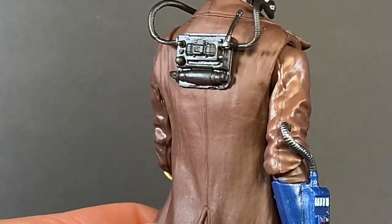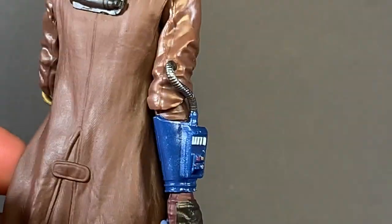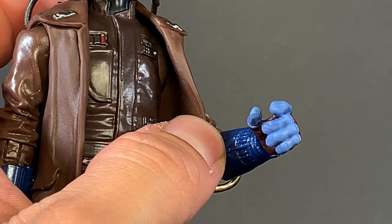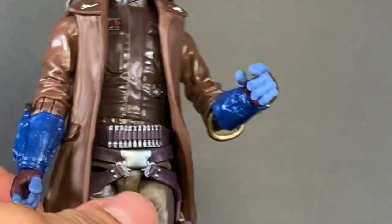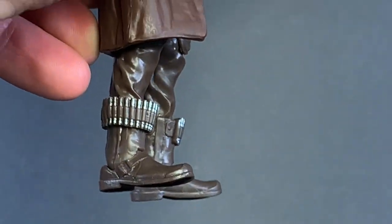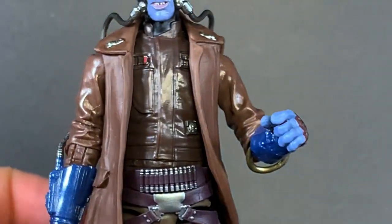He comes with the breathing apparatus on his back, which is really cool, and of course his gauntlets and the wires. The bandolier looks great, and it's even painted underneath there — pretty cool. No paint on the pants, but that's alright. He does have holsters so he can hold his blasters, though everyone's going to have him posed with the blasters drawn. He has little bandoliers on his boots too — nice touch. The boots are about the same color as the pants.